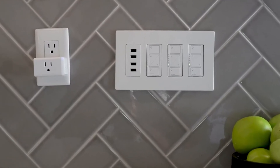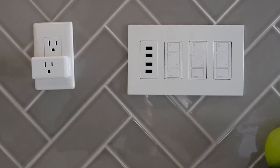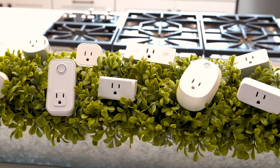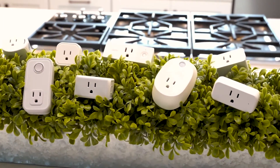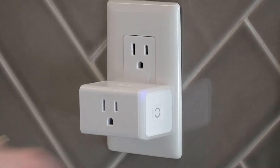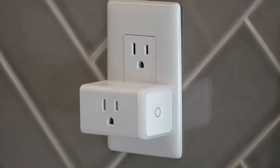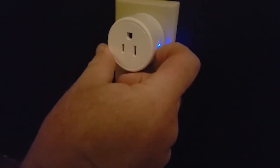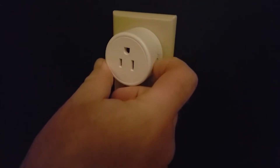Wi-Fi smart plug blinking but refusing to connect? That little device that's supposed to make life easier can quickly become a headache when it won't join your network. In this video, you'll learn exactly how to fix connection issues with clear, step-by-step troubleshooting — from resetting the plug to checking your router settings — so you can get back to automating your space without the hassle.